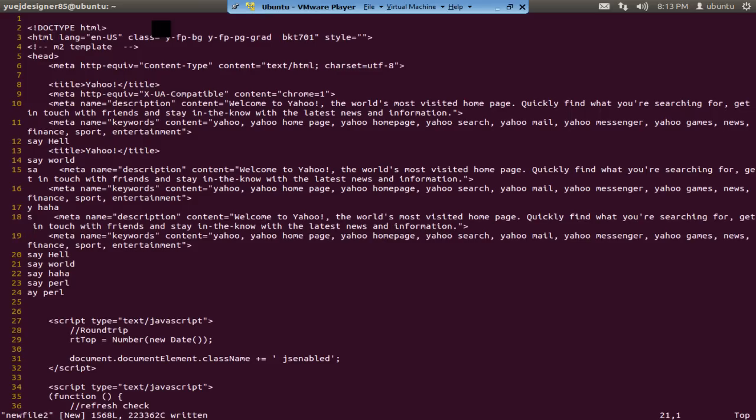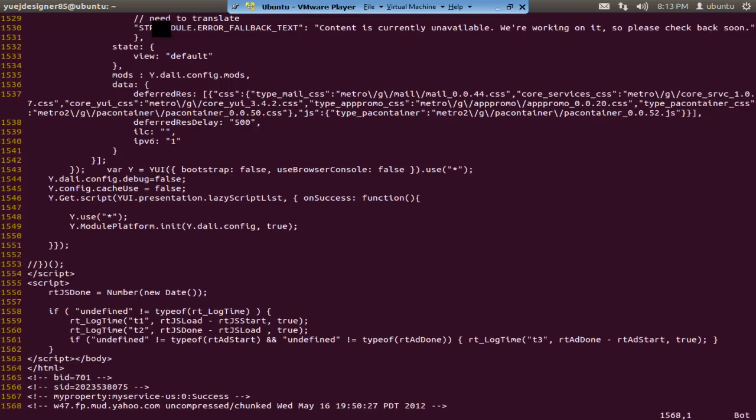Remember that pressing A goes one character to the right and enters insert mode. But if you want to append to the end of the line and enter insert mode at the end, do capital A (Shift+A). It takes you all the way to the end of the line so you can start typing there.